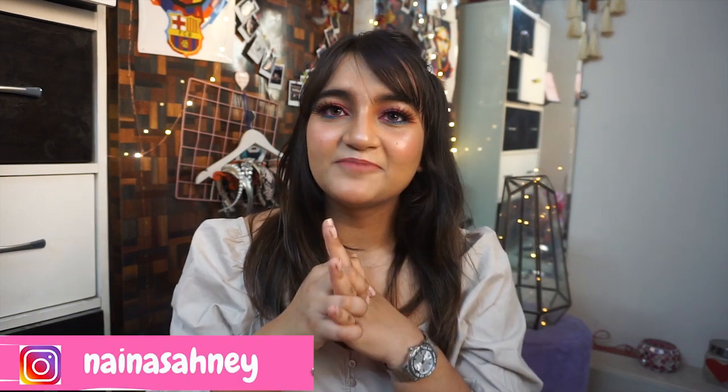I'm going to be posting a picture of this look on my Instagram, so I'm going to request you guys to please go and mention her in my comments so that she knows how much I love her and her work. Without any more talking, let's quickly get started with the video!